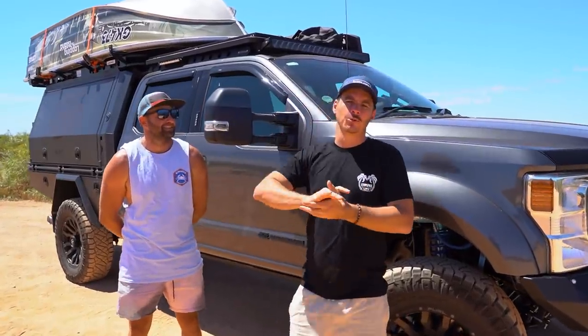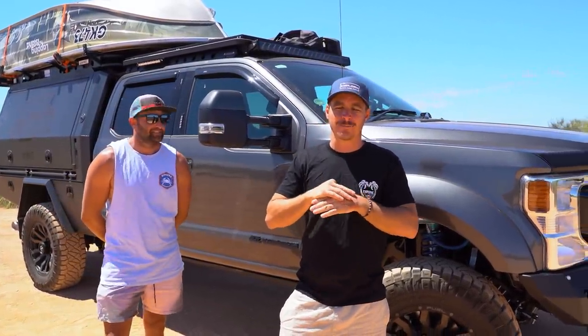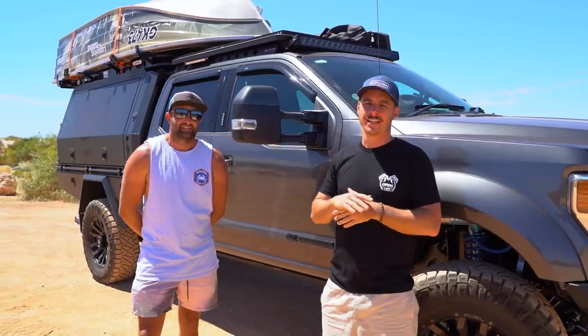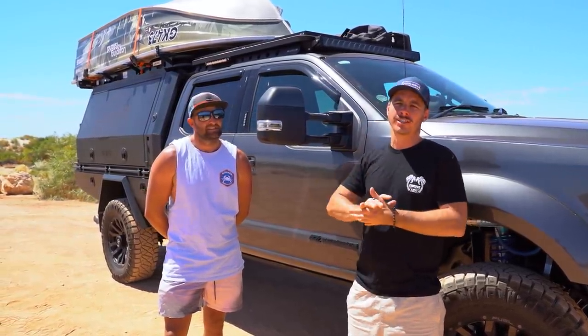Welcome back to Explore Rigs. We've seen this absolute monster driving around and just had to get some content for you guys. It's definitely a one-of-a-kind, and we've got Derek here from Lapping the Island.